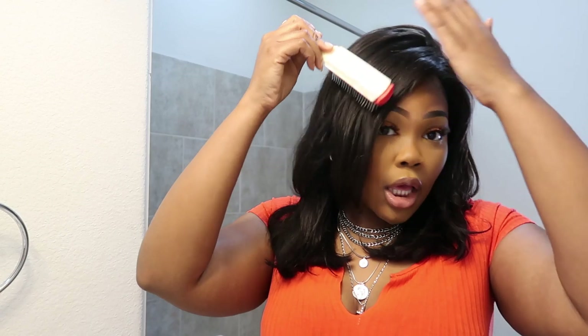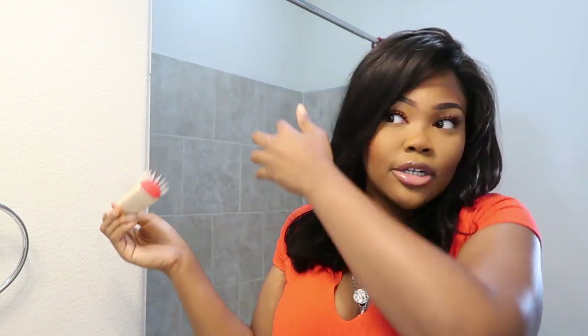Y'all, this is like the most natural wig ever — this looks like my real hair. You know how in movies a hairstylist does their thing and the girl's hair just falls perfectly? That's what I want to do. Hi everyone, my name is Mikhail Michelle, if you're new here, and if not, welcome back to my channel.